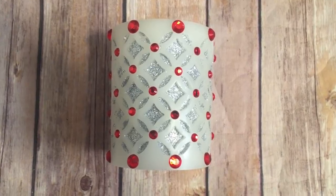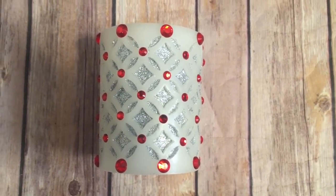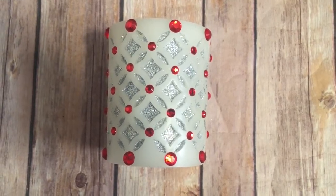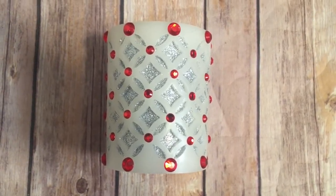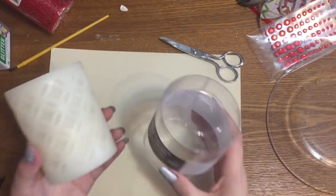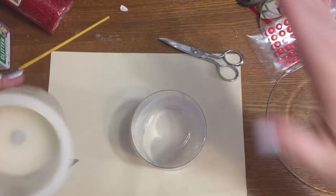Hey y'all, welcome back! In this video I'm going to show you how to take a really plain simple candle from Dollar General and spruce it up a bit to make a really beautiful Christmas candle. So stay tuned and I'll show you how to do it. Let's get started — my crafting table here is an absolute disaster!